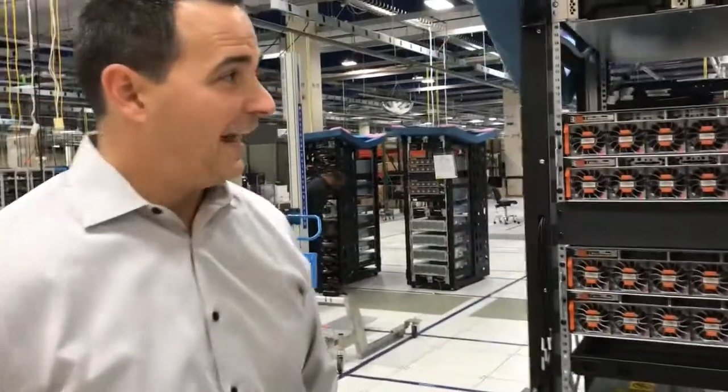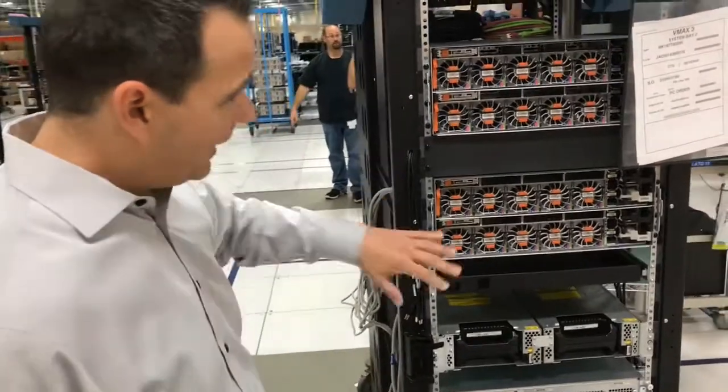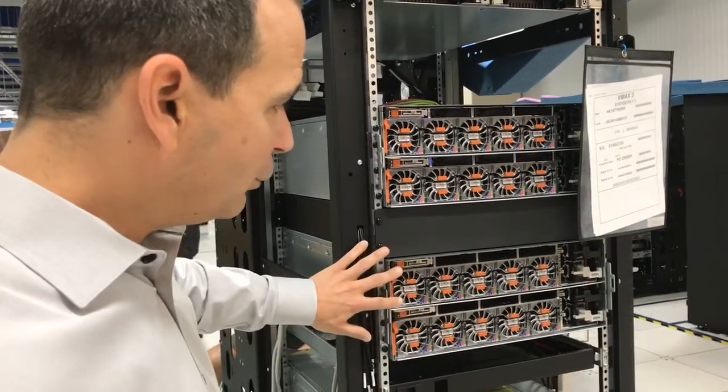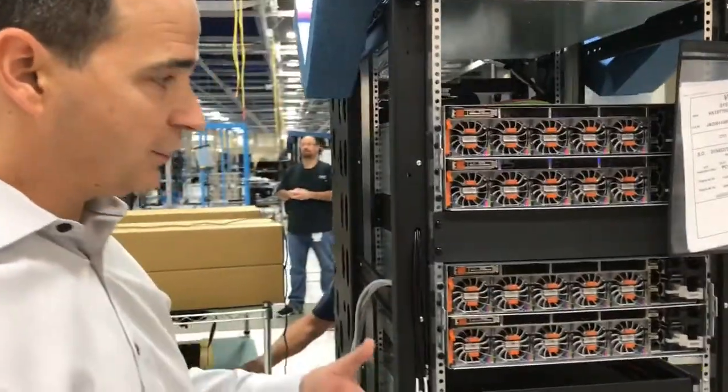This is a VMAX 950F product. What we have here is two engines. Each engine has two service processes — what we call two directors. A director is like a motherboard, or basically a server.